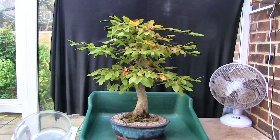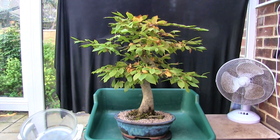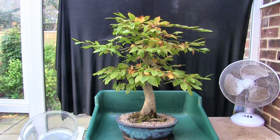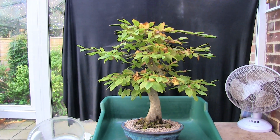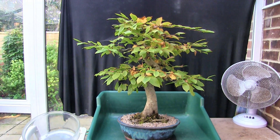So there I was this morning going around with the hose watering my bonsai and other things in the garden, and I got to this one which sits on its own on a little sort of display table — it's not grouped with any others — and as I was watering it I thought, I didn't video this one.